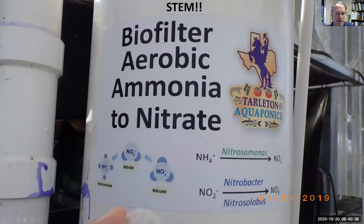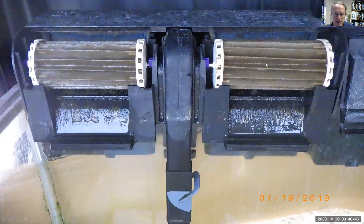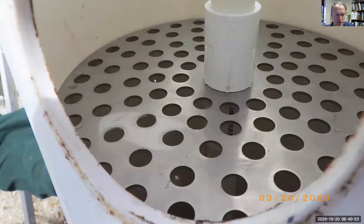In the biofilter there's lots of surface area, and we convert the ammonium to nitrate using the surface area of these bio balls. Then we relate it back to something students already know. Here's the bio ball we didn't like because they can lock together and block a two-inch pipe.